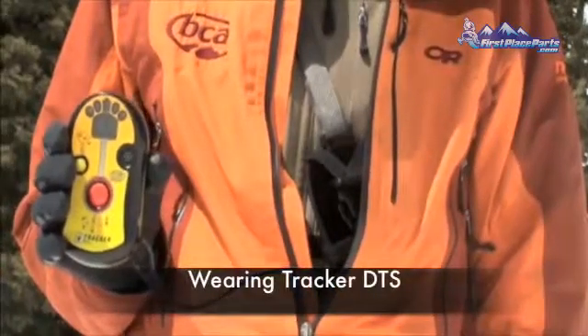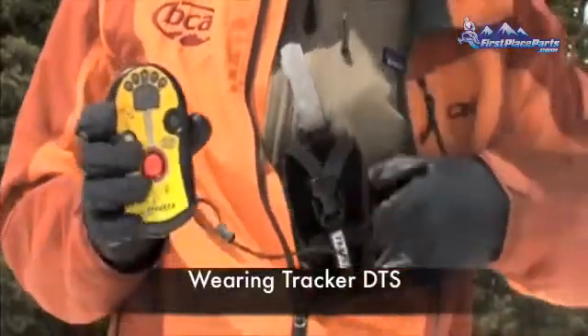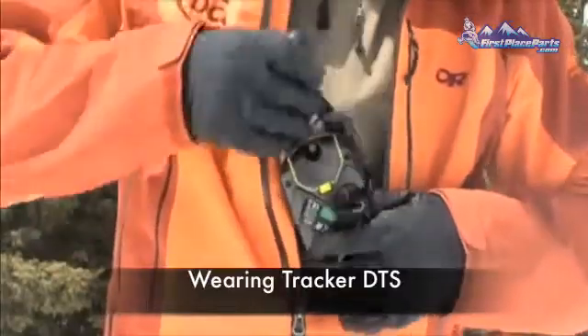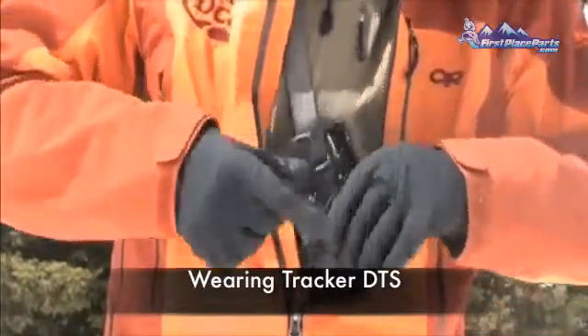An avalanche transceiver should always be worn in a secure location that is easily accessible during an accident. BCA recommends using the harness provided and wearing it under your outermost layer, but still readily accessible.